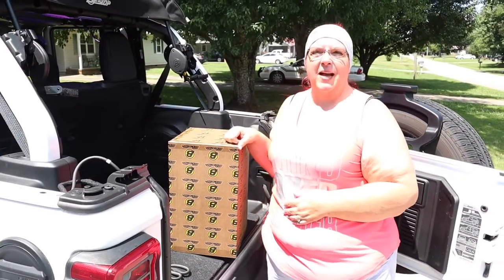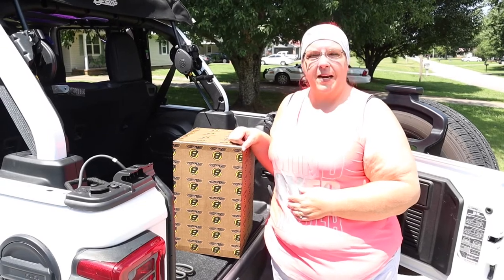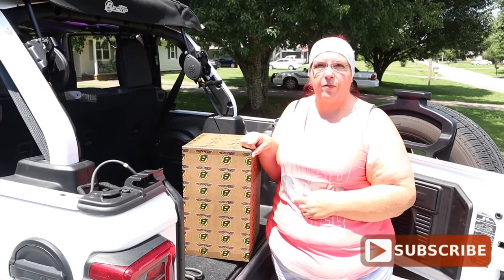Hi guys, welcome back to my channel, Living Life with Serenity. My name is Char, and if you haven't yet, hit that subscribe button. I post every Saturday.